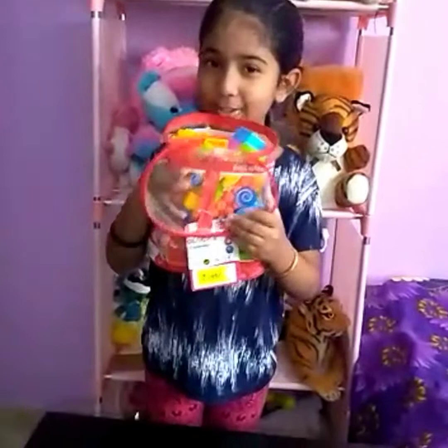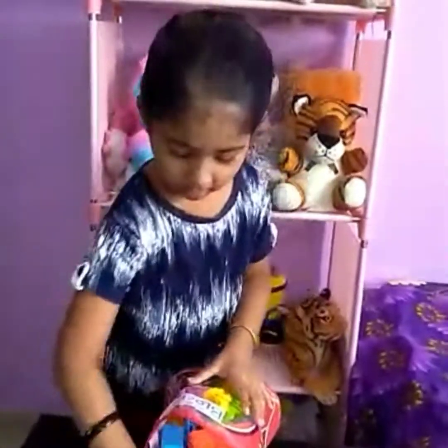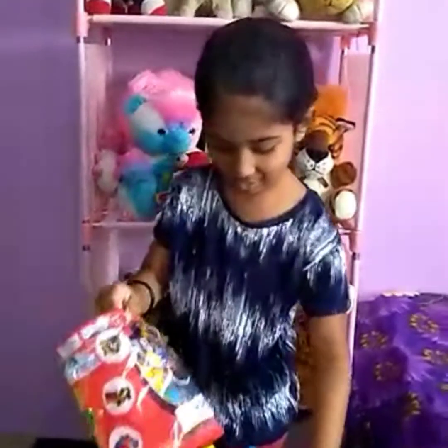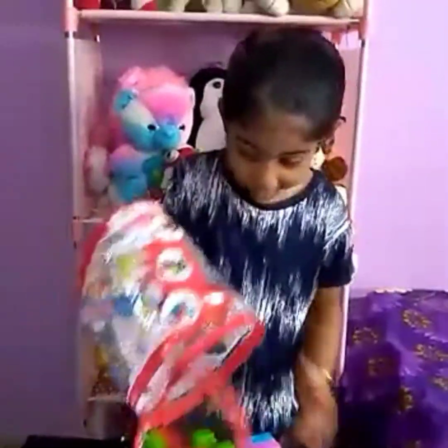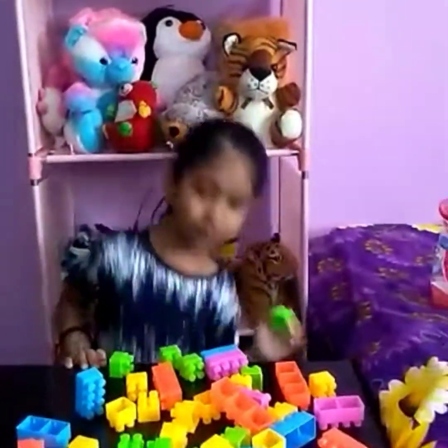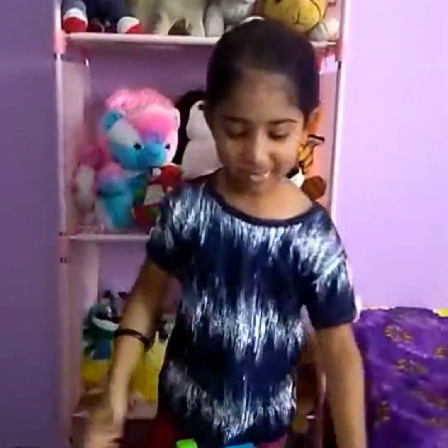Now I'm gonna dump it into my tray. I'm gonna take the blocks and fit them together.